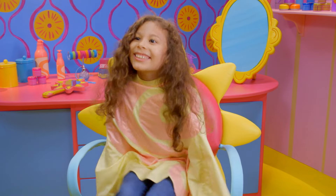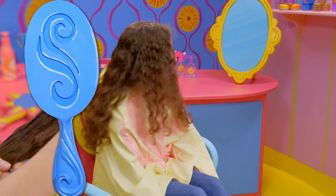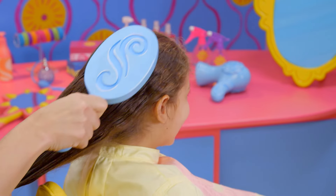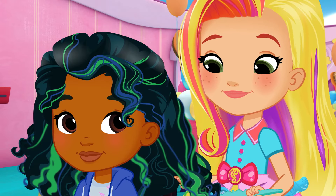Ready to get silly? Terrific! Brush out your hair to make sure there are no tangles. This style works best on damp hair.